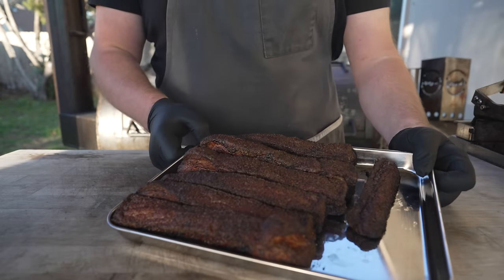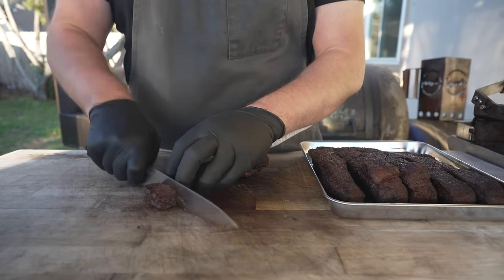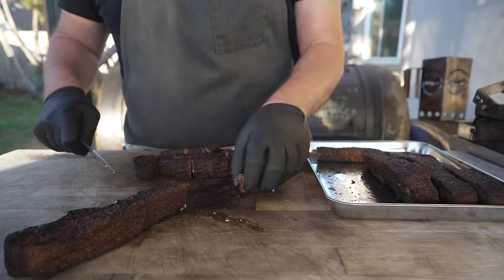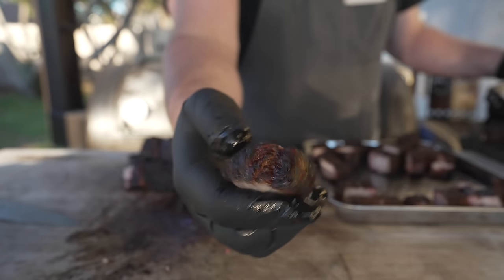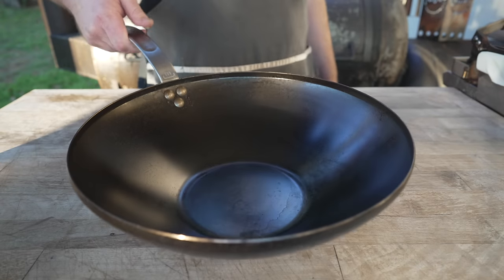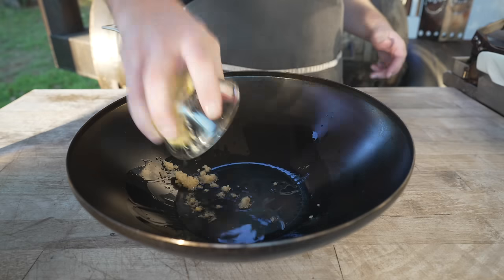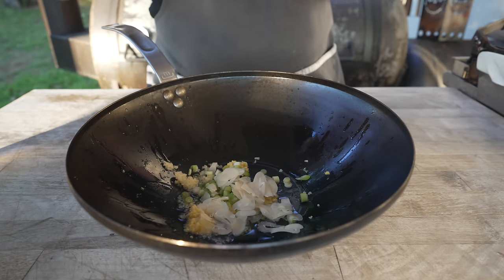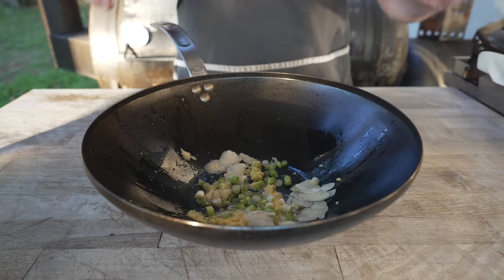Now that our pork belly has cooled down a little bit, we're going to go ahead and chunk this up into some cubes — you can make them whatever size you like. That was really good. Could eat it just by itself. Look at that nice juicy little bite of pork — a little smoke ring on there, beautiful. Next up to finish this off, we're going to throw down our wok, add in a nice little squeezer of some oil, and go in with our ginger, the whites of our scallions, and our garlic. Just cook this for a few minutes, let those soften up and get nice and fragrant. Make sure that garlic doesn't burn.